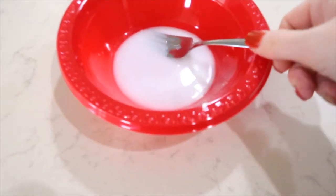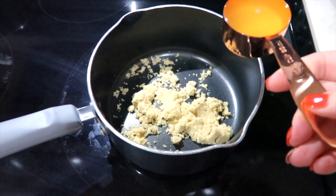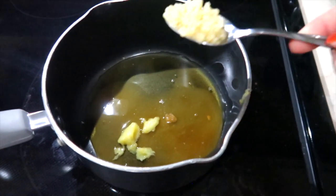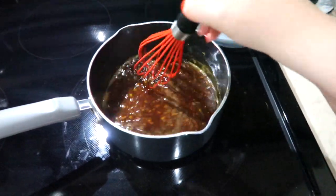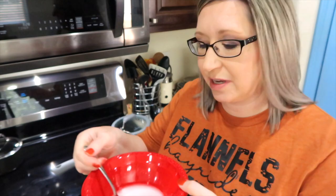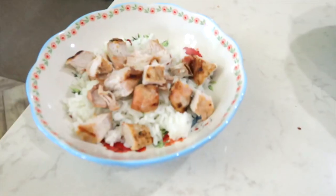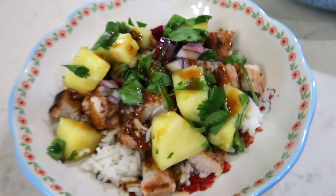Time to make the teriyaki sauce. In a bowl I have a teaspoon of cornstarch and three tablespoons of water — I'll set that aside. In a saucepan: two tablespoons of brown sugar, a fourth cup of pineapple juice, a half a teaspoon of grated ginger, a small garlic clove, and three tablespoons of soy sauce. Once it comes to a boil I'll let it simmer about four minutes to reduce, then add the slurry to thicken it. We grilled the pork loin and served it over rice with the teriyaki sauce on top. This dish is so full of flavor.